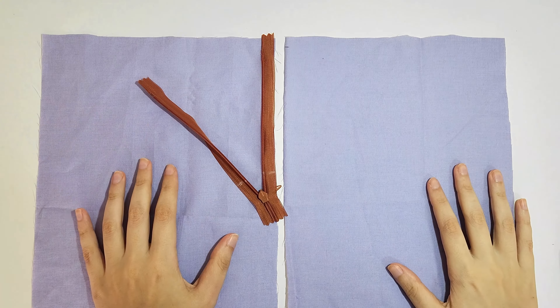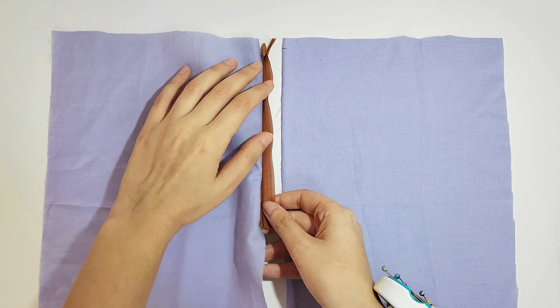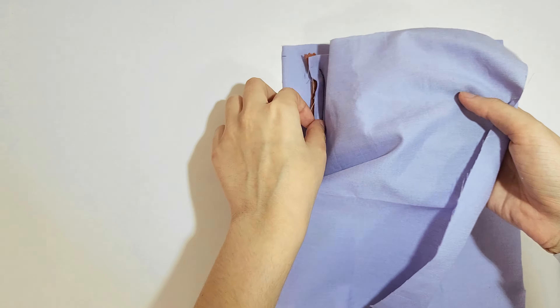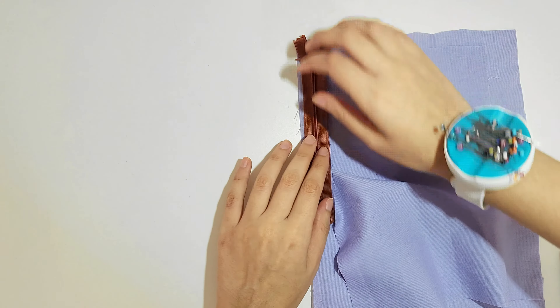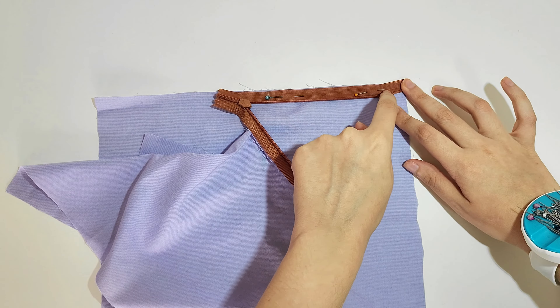Now we have to do the same thing to the other side of the zipper. Repeat the same steps. If it's confusing you can close it and turn it around to make sure it's not twisted. Just pin it in place and sew.